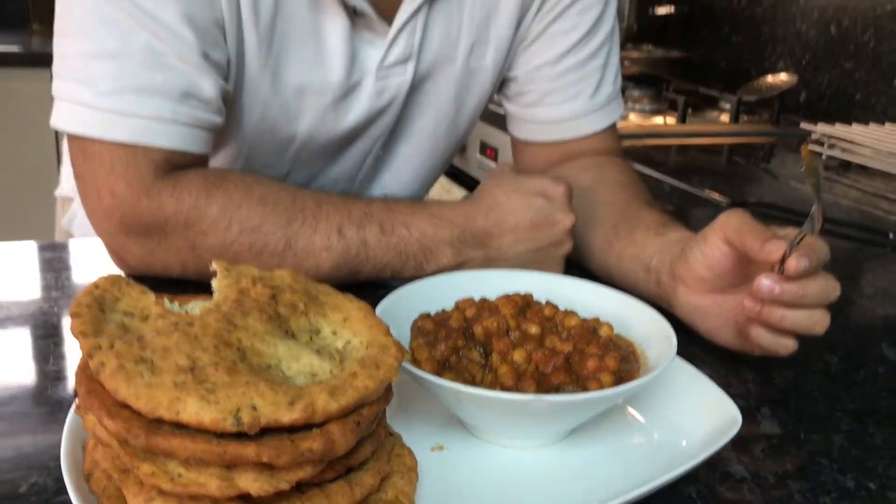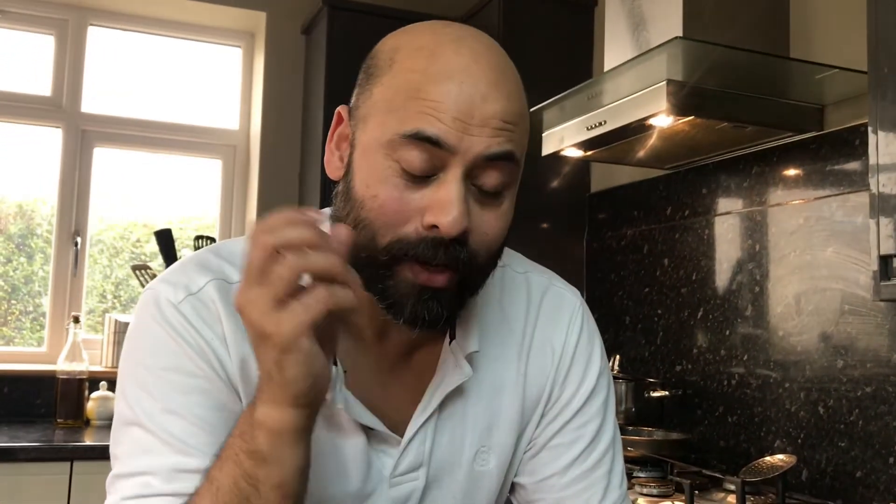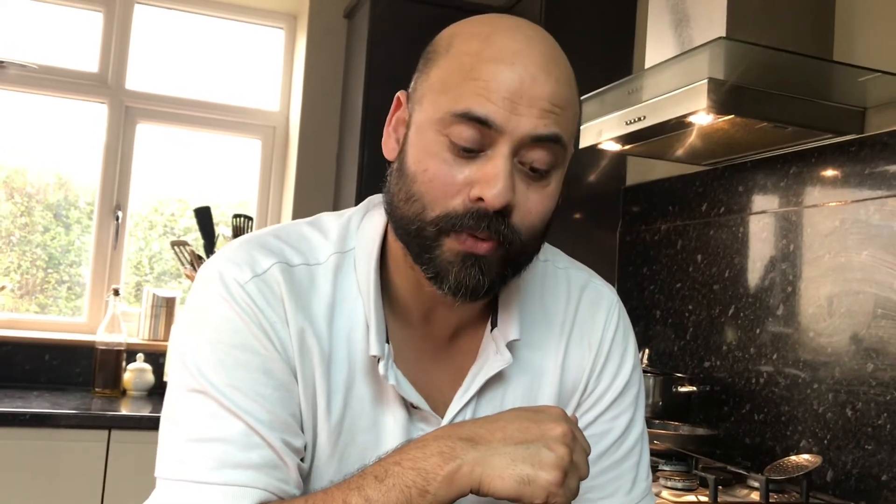Thank you very much for watching! If you haven't hit that subscribe button please do so. While I was cooking this, I had happychef101 and Shahnaz Praveen subscribe — thank you very much. If you haven't subscribed, please do so, and leave me a comment and give me a thumbs up as well. I look forward to seeing you soon on the next video — thank you so much for watching, guys!